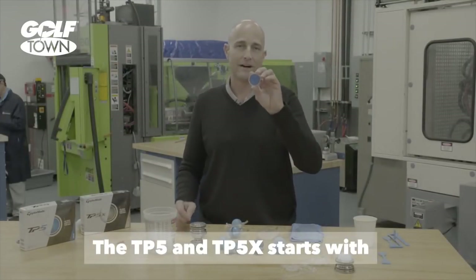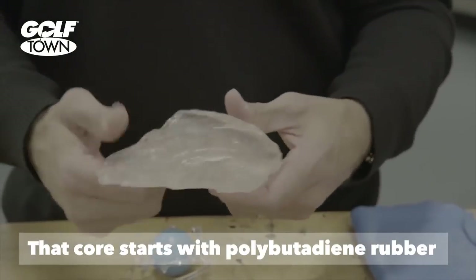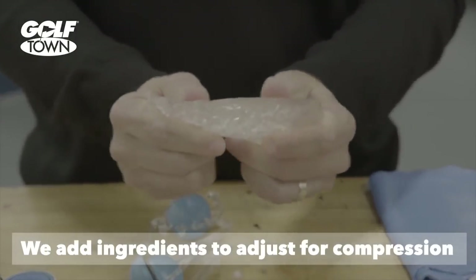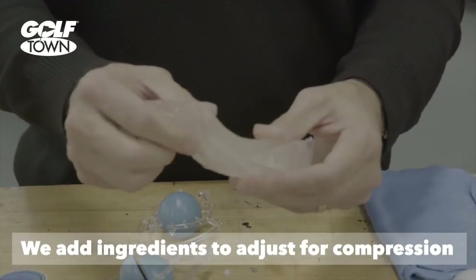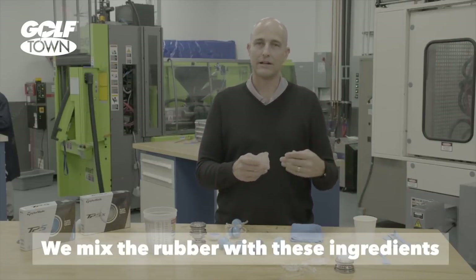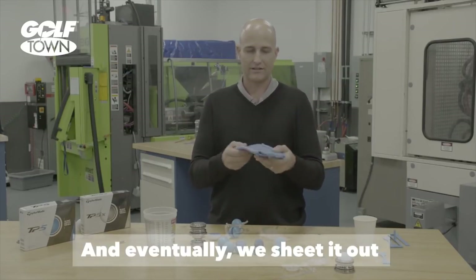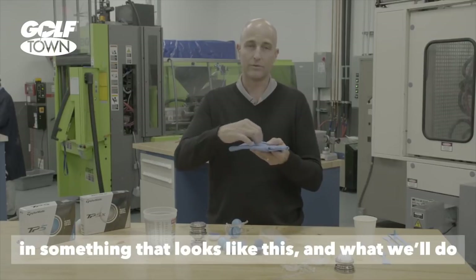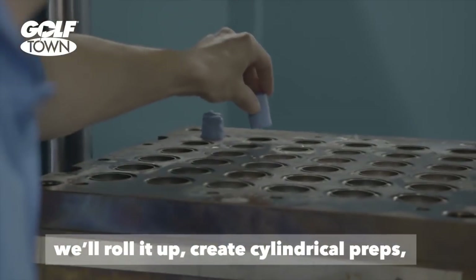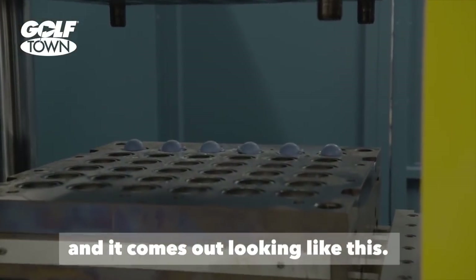The TP5 and TP5X starts with the polybutadiene inner core. That core starts with polybutadiene rubber. We add ingredients to adjust for compression, speed, and weight, and we mix that rubber with those ingredients in a two-roll mill. We sheet it out in something that looks like this, then roll it up, create preps, and compression mold a core. As it comes out, it looks like this.